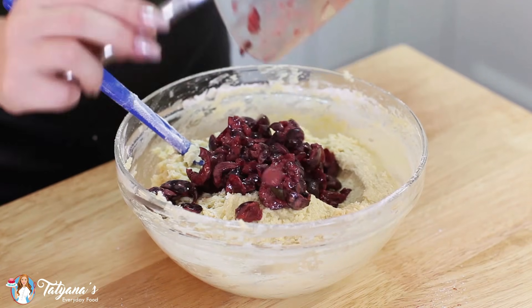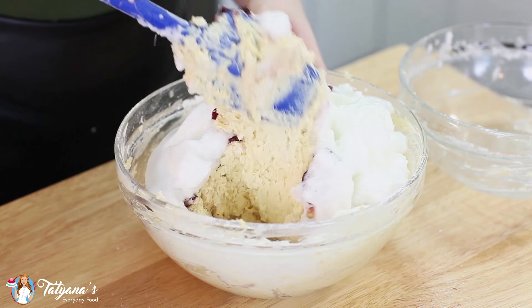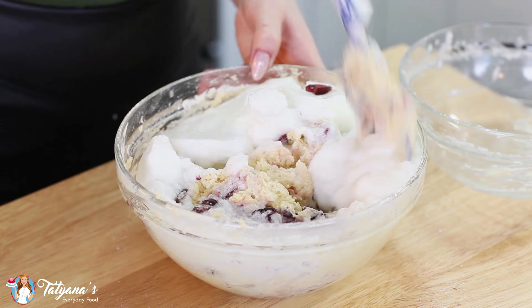Add the cherries on top and the egg whites. We're just going to gently fold the egg whites and the cherries into the batter. The egg whites are going to give this cake lots of airiness.